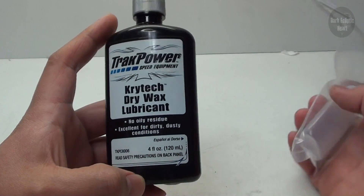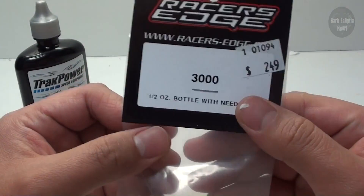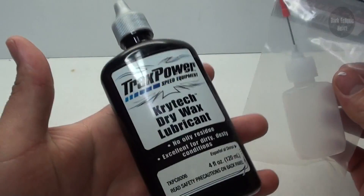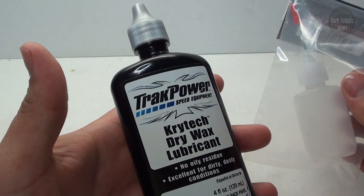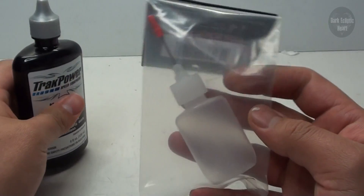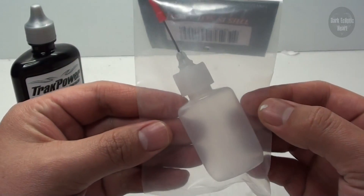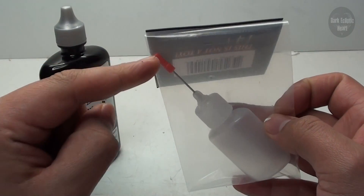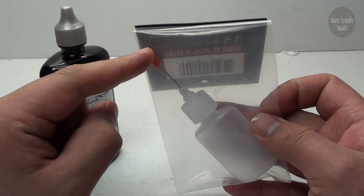I'm going to mix this with another thing he donated. I have here a half ounce bottle with a needle tip. This is a very awkward bottle to use on your RC, especially when it comes to tight places. This is going to work very well in order for me to get lubricant right where I need to in very tight places.